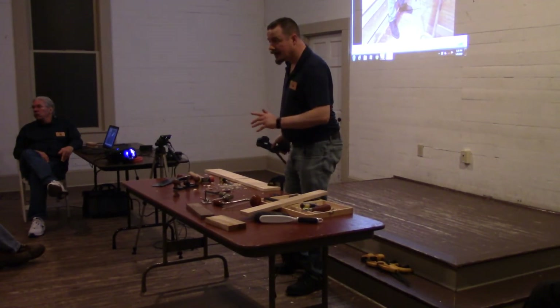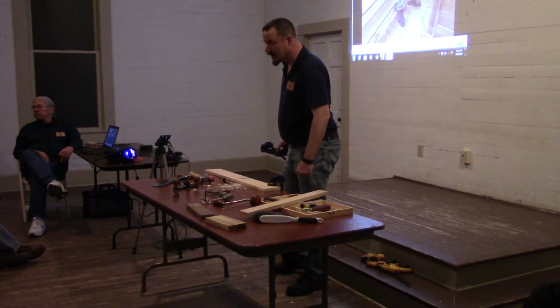One thing you haven't talked about: the other thing you can do with the router plane is follow a curve, whereas most everything else is very difficult, isn't it?